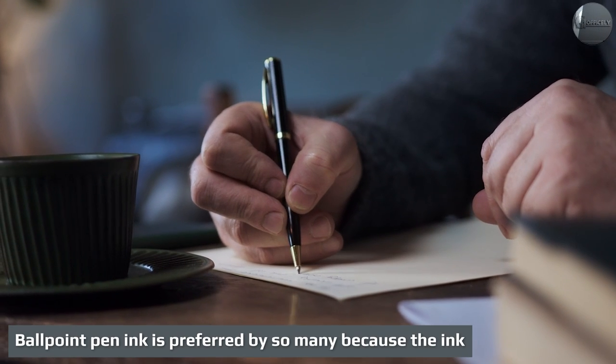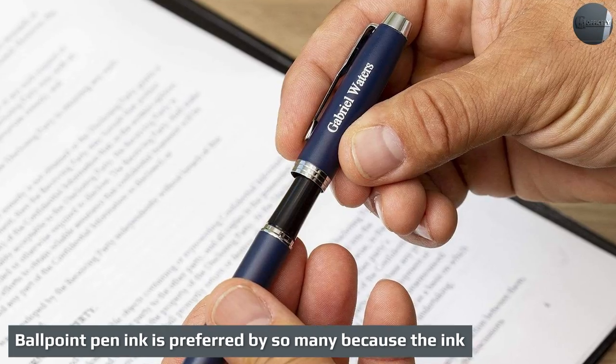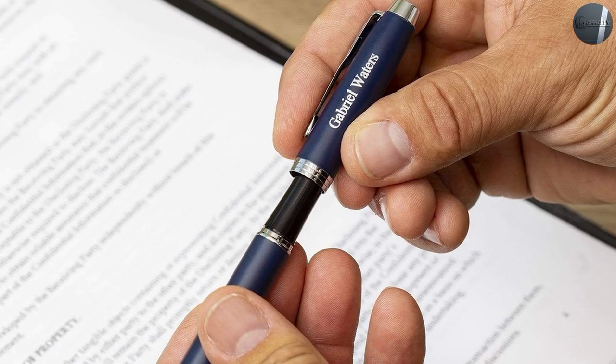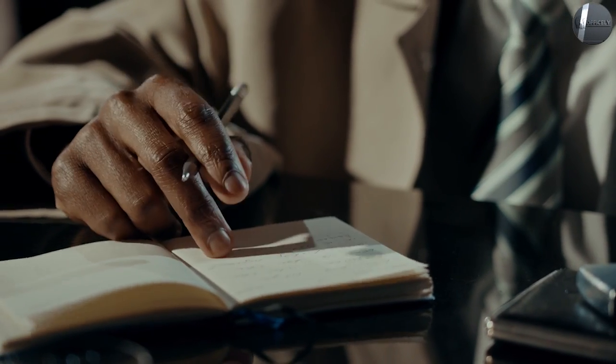Ballpoint pen ink is preferred by so many because the ink dries fast, doesn't smudge, doesn't bleed through paper, comes out slower so the ink cartridge lasts longer, and is less expensive. On the other hand, those who prefer a rollerball pen have their own strong leg to stand on.